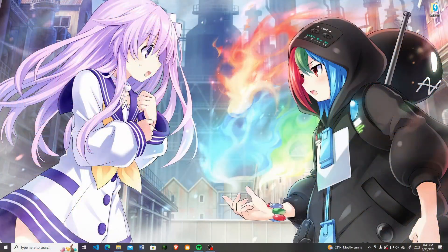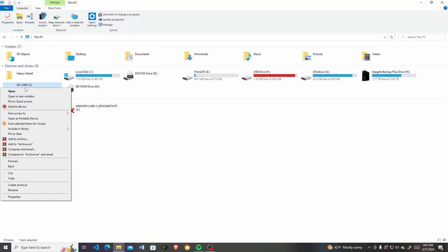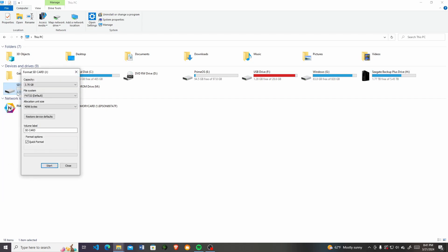First, you're going to need a micro SD card. Master System and Game Gear titles aren't really that big — they top out around 512 kilobytes, about half a megabyte — so you don't need anything big. Around four gigs should be enough. You'll need to format it in FAT32. It's already set to FAT32 by default, but if it's anything else, make sure you switch it down to FAT32.